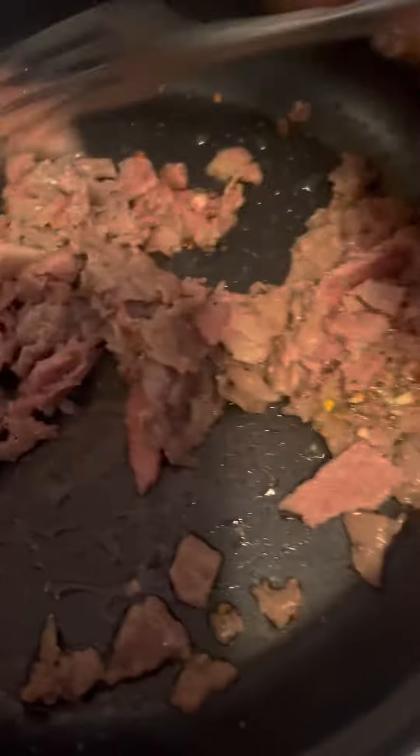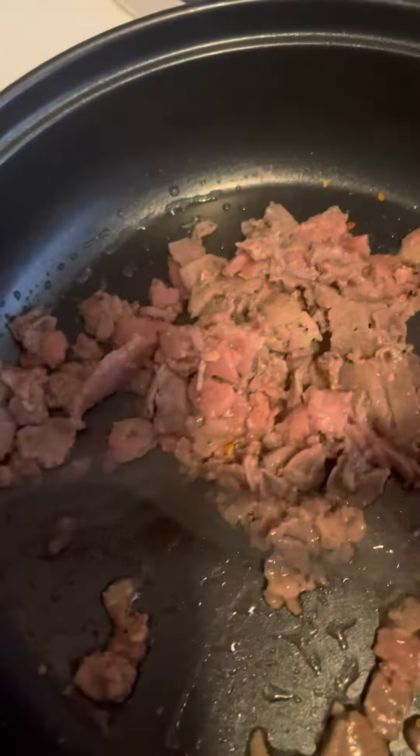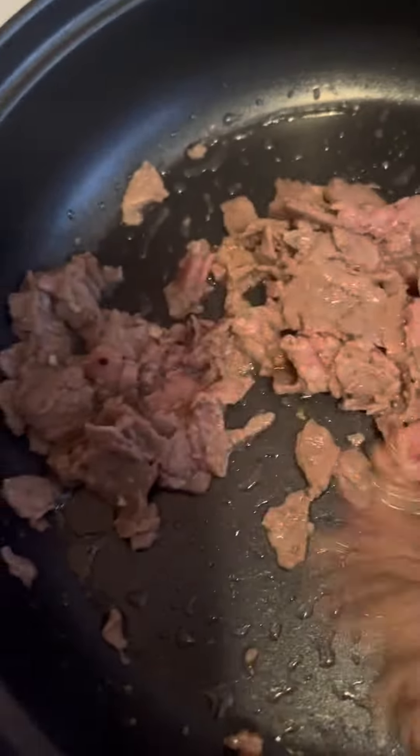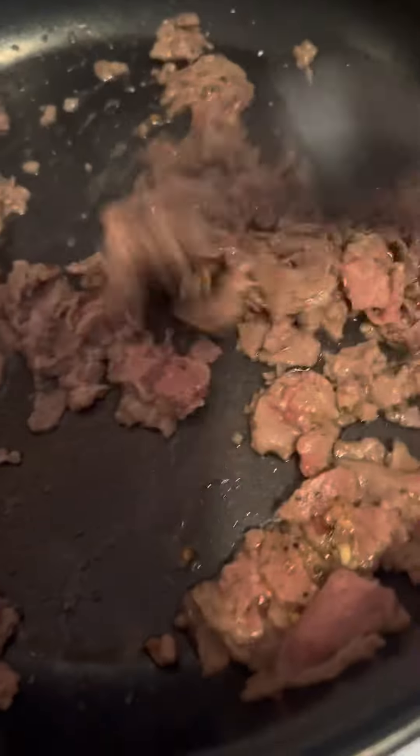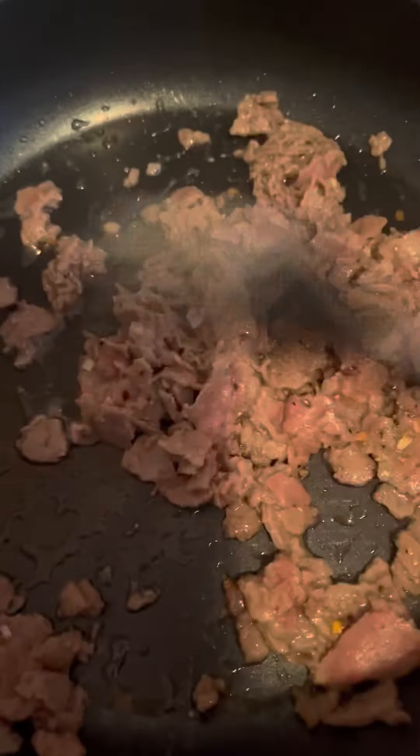What we do in our kitchen is our business — that's our motto. So you're going to stir this. I promise y'all, you're gonna love this. It's a good quick option for breakfast, it's quick, it'll fill you up, it tastes good, and I'm sure your family will enjoy this.